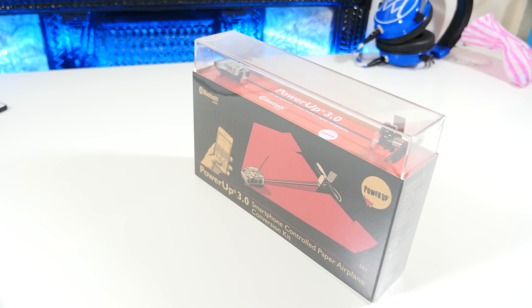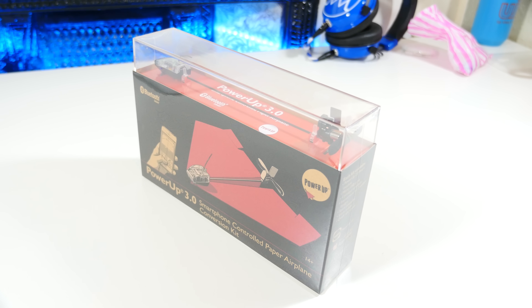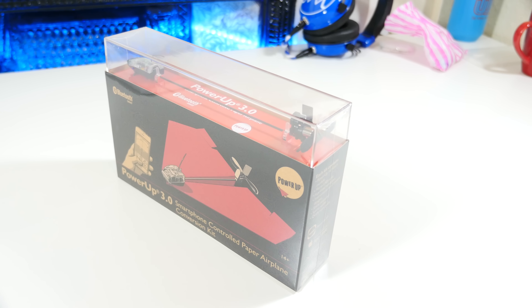With Christmas fast approaching, everybody's looking for that latest and greatest stocking filler or present to buy. Well, this is a smartphone-controlled paper plane.